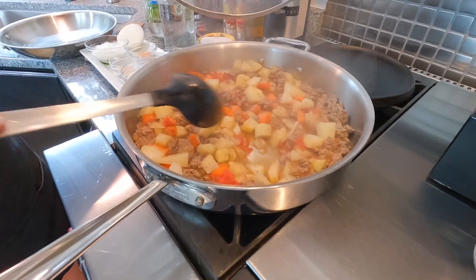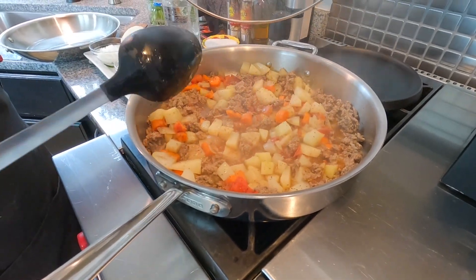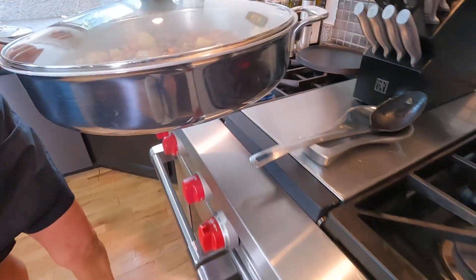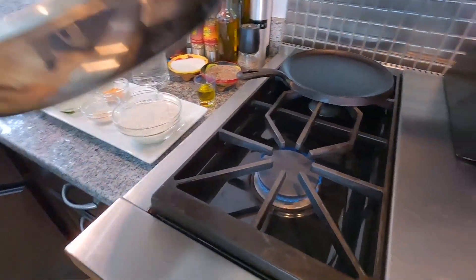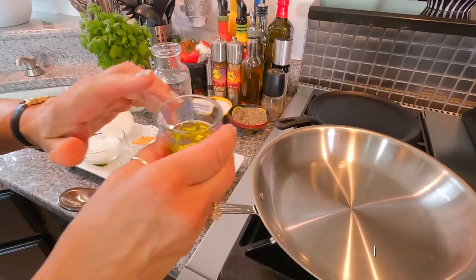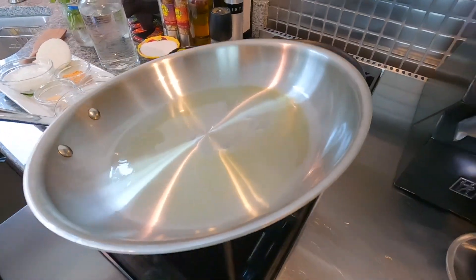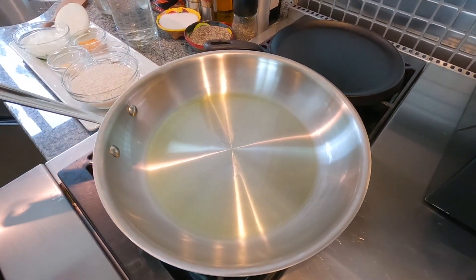The timer for the picadillo just went off and it looks great after 25 minutes, but depending on your range it may be longer — gas versus electric makes a difference. I've turned it down, covered it, and set it aside. Now coming over here for the rice: bring the heat up a little and add one tablespoon of olive oil — you can use canola as well — and get it nice and warm.